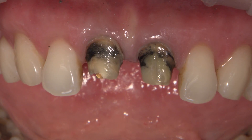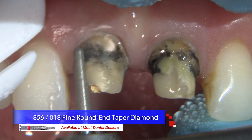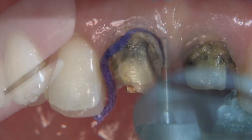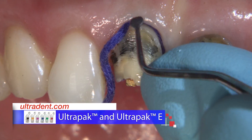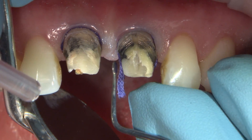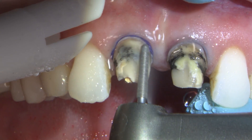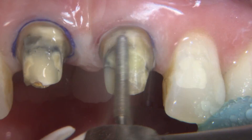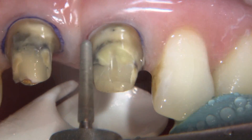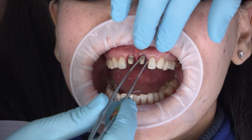Once the crowns are removed, she switches back to a round end tapered diamond 856-018 burr to smooth and refine the prep and establish a nice chamfered margin. Here she's packing a size zero cord down into the sulcus, which helps drop the gingival margins apically a bit so she can further reduce those gingival margins on the preps for a better aesthetic outcome for the future restorations. She then removes the cords, which should provide a good amount of tissue deflection to expose those margins, and prepares for the digital impression.